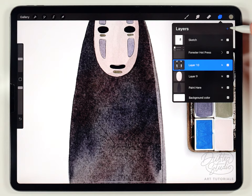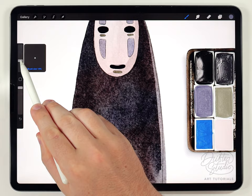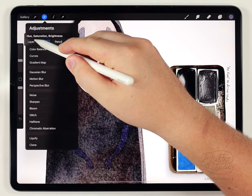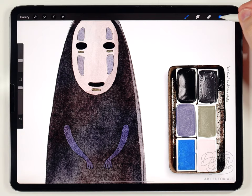Now I can move on to the arms. I'll make a new layer above everything, use that same bluish-gray color, and stick with the fine liner pen at roughly the same size I used for the face details. I'll fill out the arms as best I can. They turned out a little too dark, so I'll go to Hue Saturation and Brightness and brighten them so they stand out a bit better.